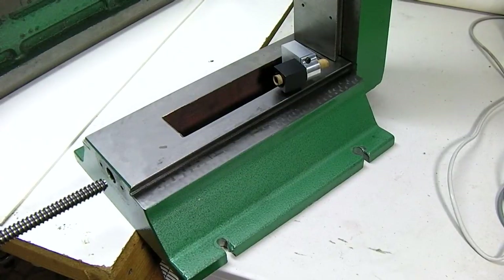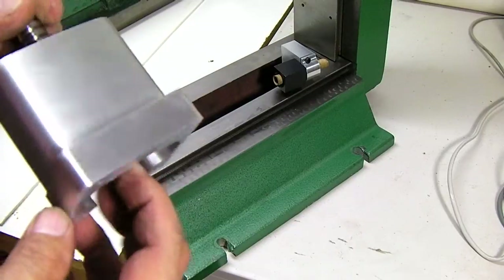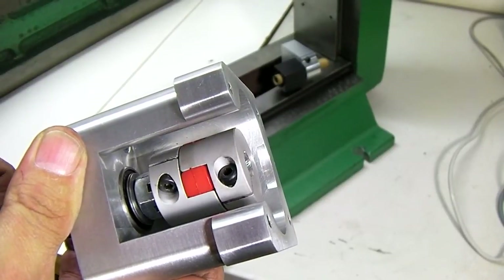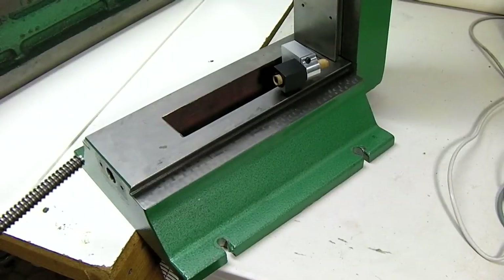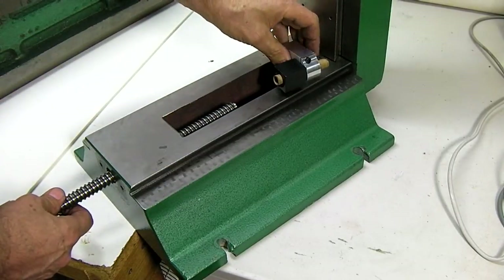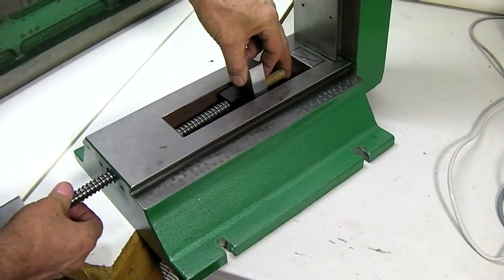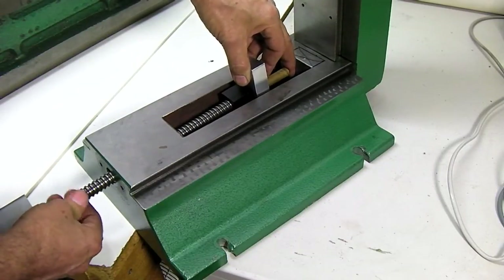And then you just push the ball screw in — the Y assembly is all completely assembled already. It'll come like this in the kits. So all you gotta do is stick the stepper on and tighten the screw. Sometimes you gotta walk it back and forth if it's hanging a little bit.